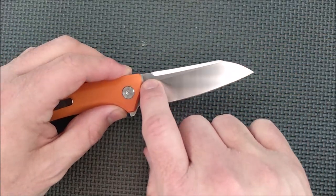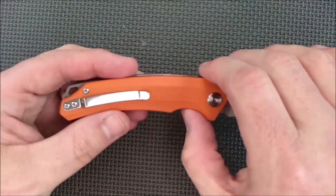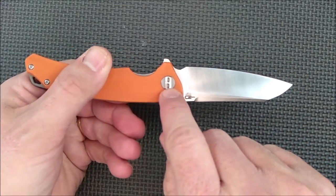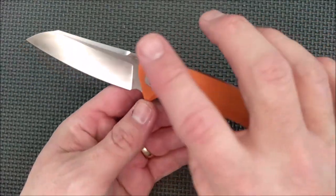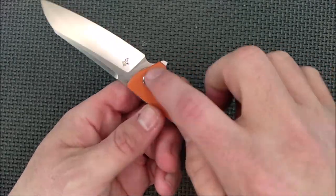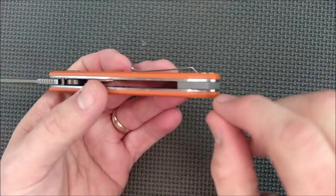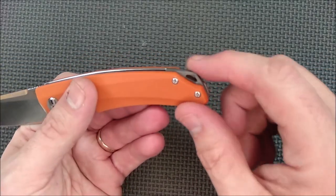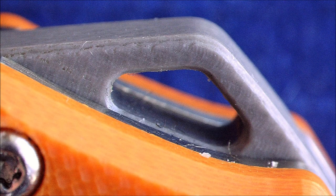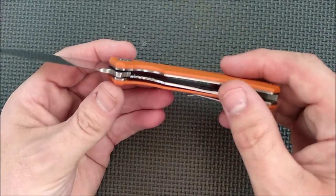It says right there: D2 steel, Rockwell around 60, which is quite hard. The G10 has your typical Bestech logo right there — I think that's supposed to be a B and not an 8. It's a T8 screw here to take it apart, and then these are T6s back here. We've got gray G10 for your back spacer slash lanyard hole. Small back spacer to be sure. The knife is skeletonized and I'll show you the insides in just a little while.